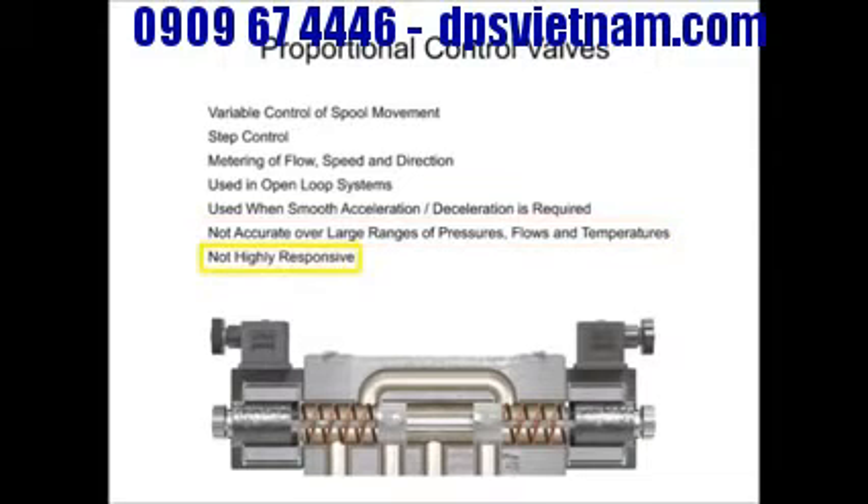Neither are proportional valves highly responsive. However, they offer a variety of machine cycles which can safely be operated at greater speeds, resulting in improved machine cycle times and production rates.